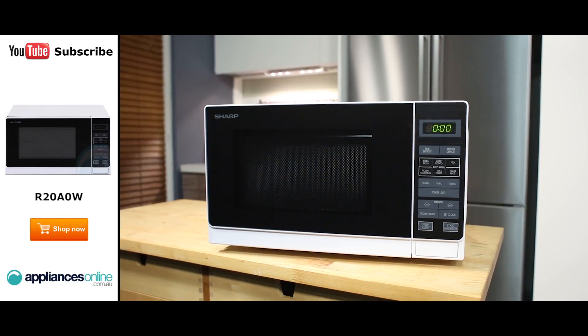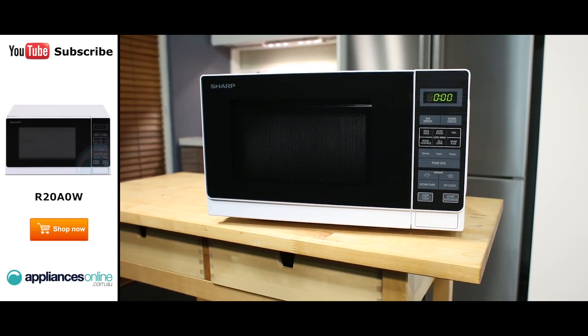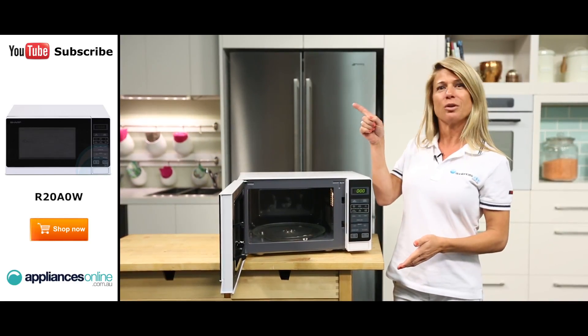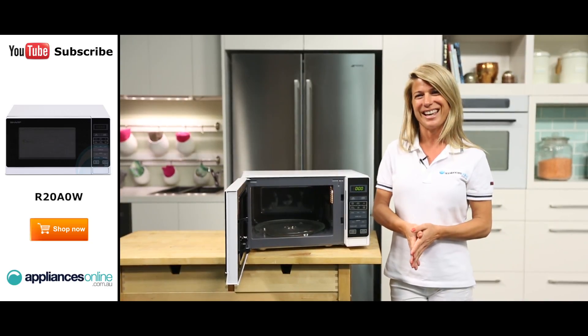And there you have it, a 20 litre microwave from Sharp. Thank you for watching and I hope this video will assist you when shopping with us here at Appliances Online. Please don't forget to click on the subscribe button and check out our YouTube channel for other product reviews just like this one.